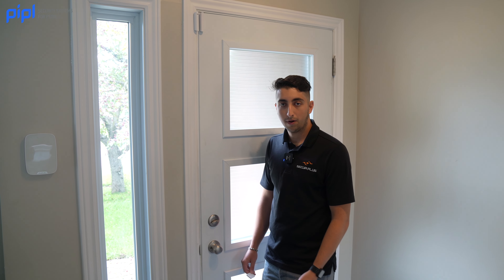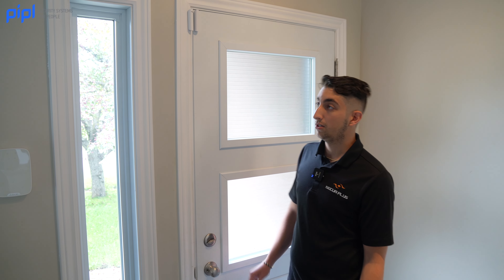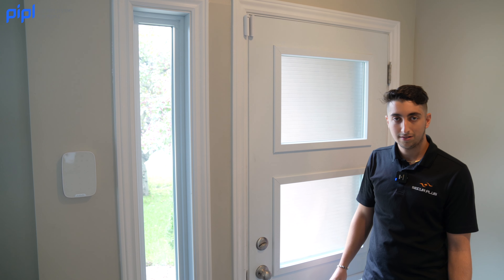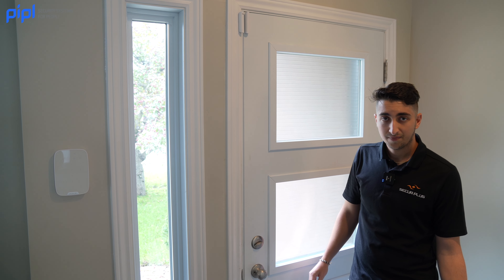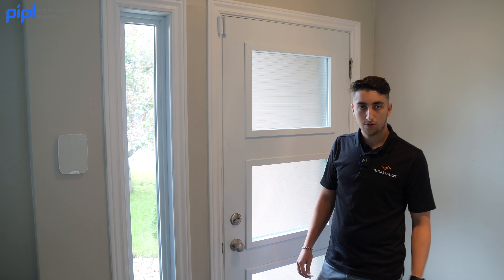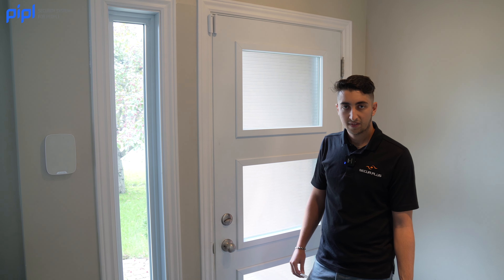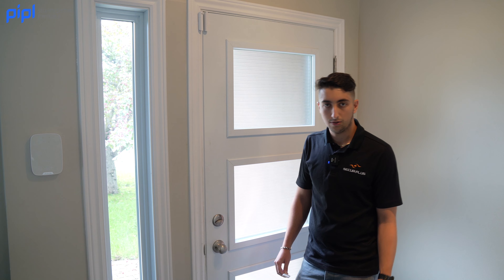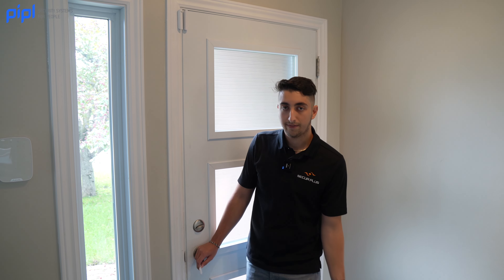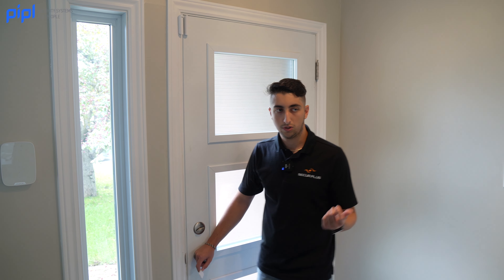One of the first things that protects your home from intruders is the Door Protect. When the system is armed and someone enters or tries to force the door, you will be notified, and so will the alarm central — they can call you or call the police. When unarmed, we set the Door Protect with its own siren, so you also receive an audible notification — you'll hear a sound when the door is opened.